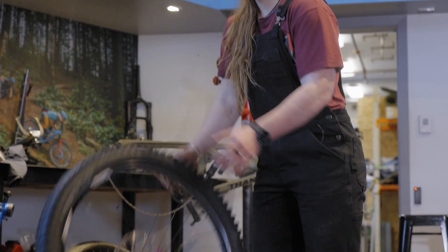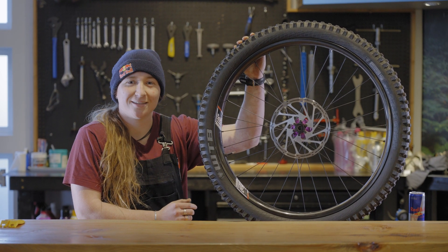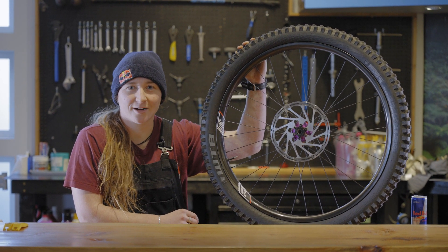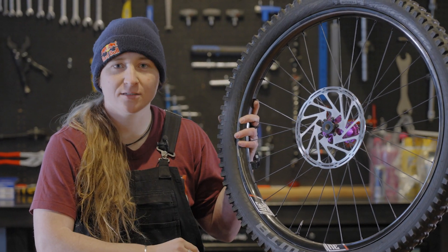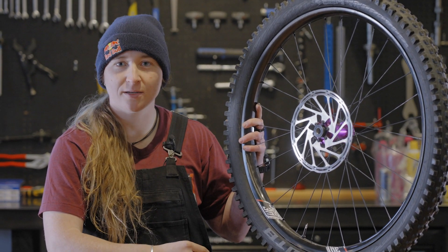I also recommend jostling the tire around to fully coat the inside of the tire with the tire sealant. It's not a bad idea to leave the tires at the higher pressure overnight, but just make sure to reduce them before your next ride. Repeat the same process for your other wheel. And with that, your We Are One wheels are set up tubeless and ready to ride.